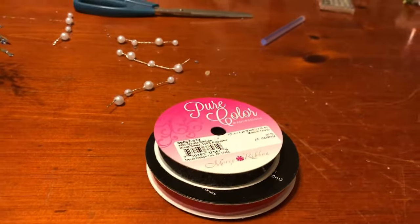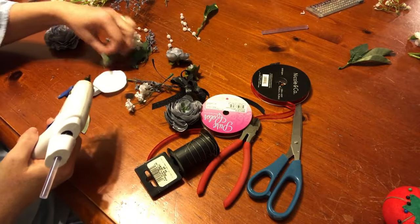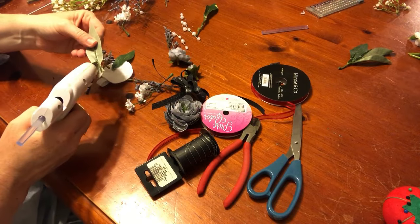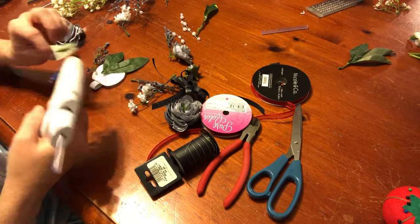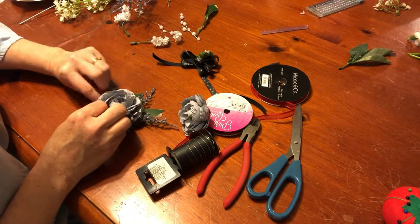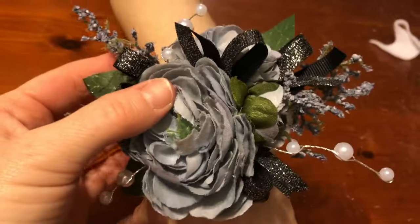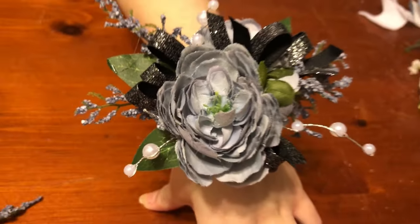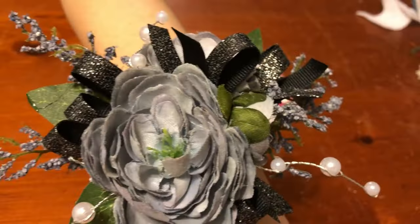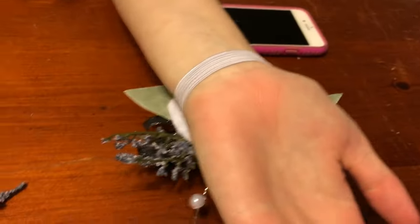Those are the corsages, so I'm going to start gluing this one together now. Basically I just hot glued everything on. I put little loops of ribbon and hot glued them to the felt, then turned it over — and that's how it looks.